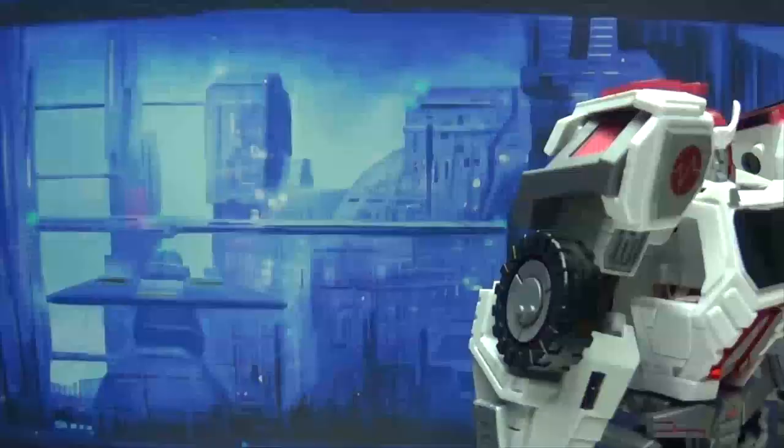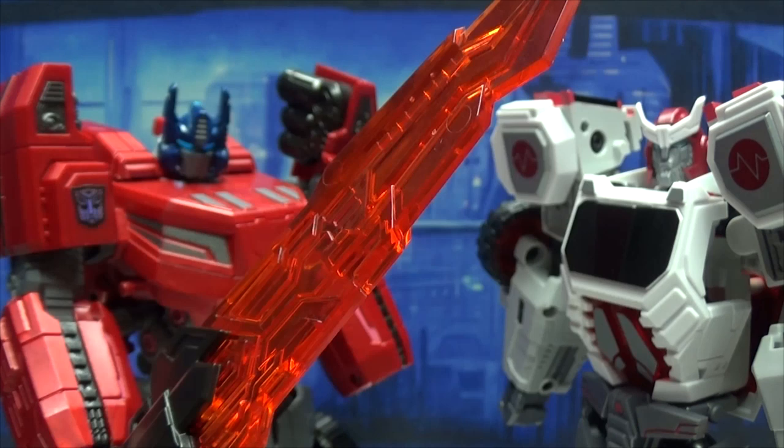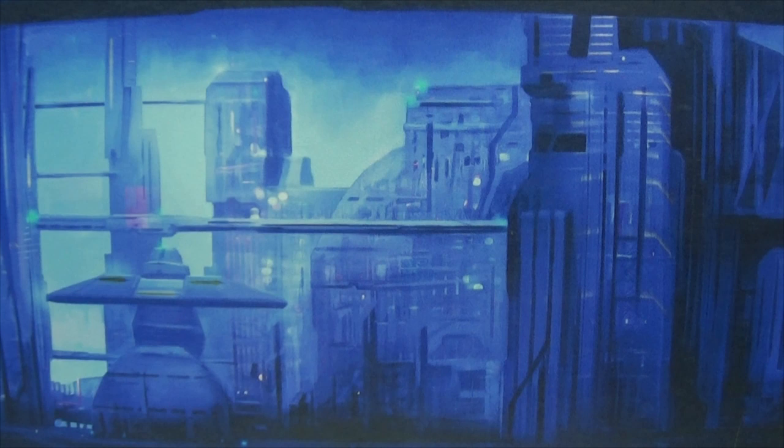Richard, I need your help. What is it, Prime? I kind of lost a hand. Dear Primus, how did you do that? I had a little bit of a mishap with my sword. Wait a second — you accidentally cut off your own hand? Are you going to fix this or not? Come with me, Prime, come with me. And stay away from the scalpels — you might accidentally cut off your own head. What's that supposed to mean?